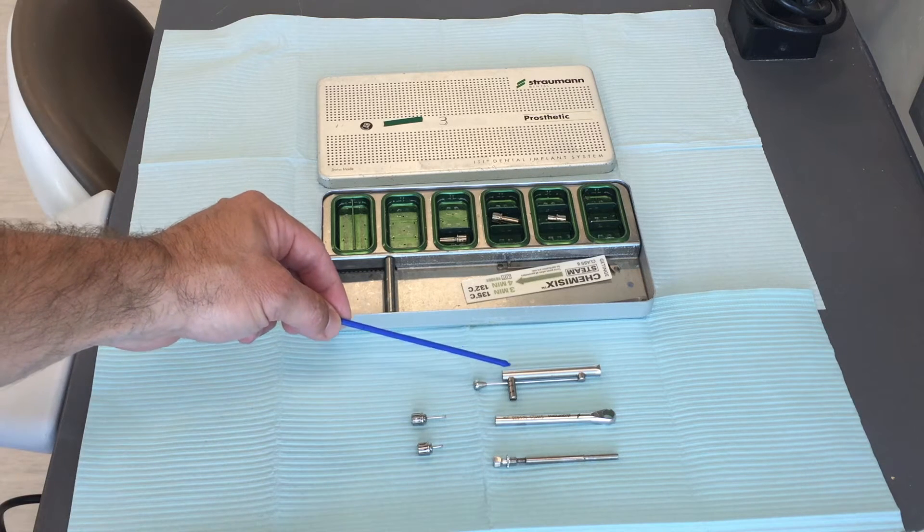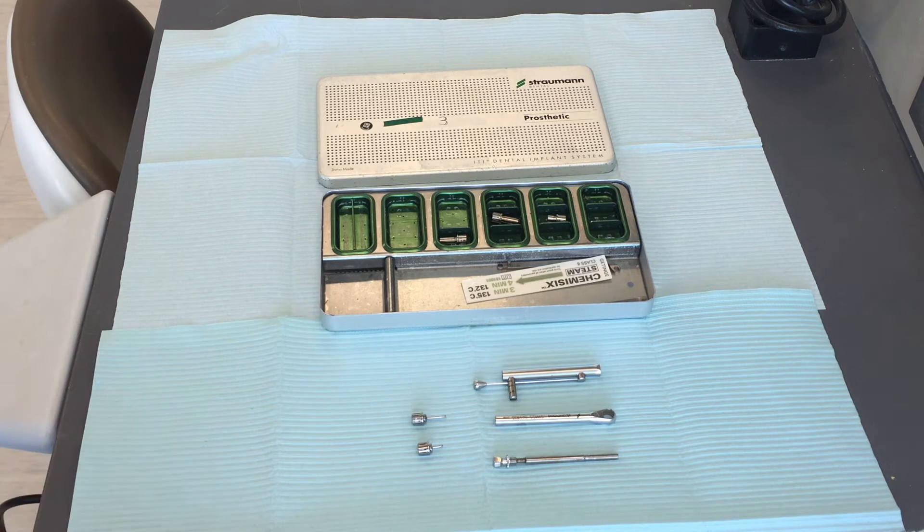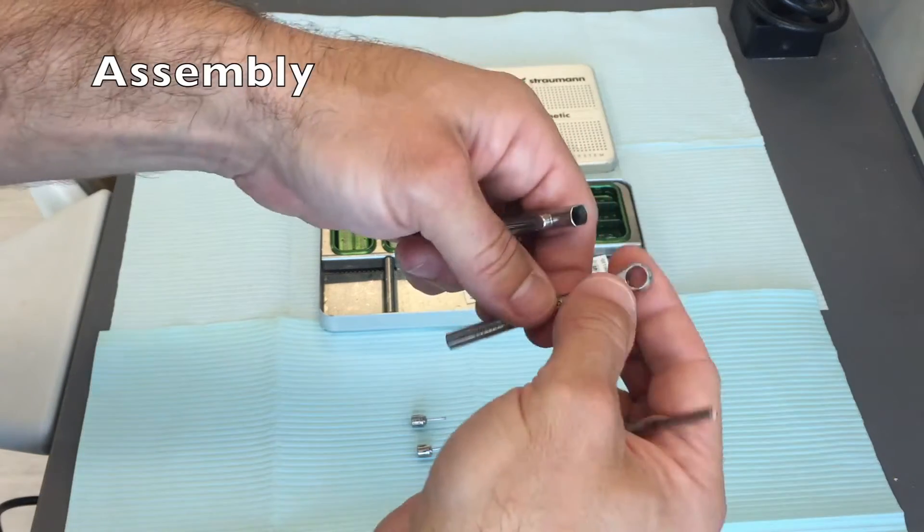When making an impression, you're typically only going to need the implant driver to remove your healing abutment and then place your impression coping. The torque wrench is typically only going to be used when delivering your final prosthesis.